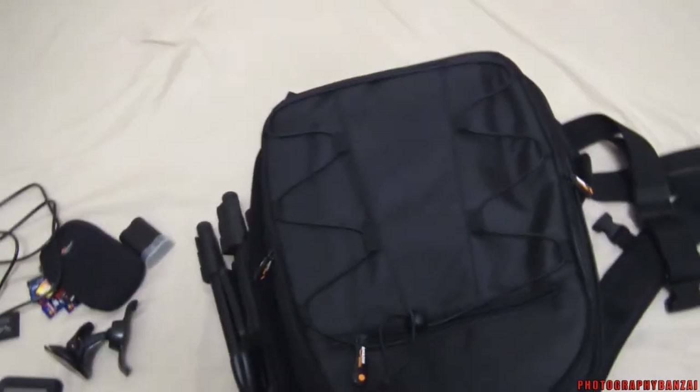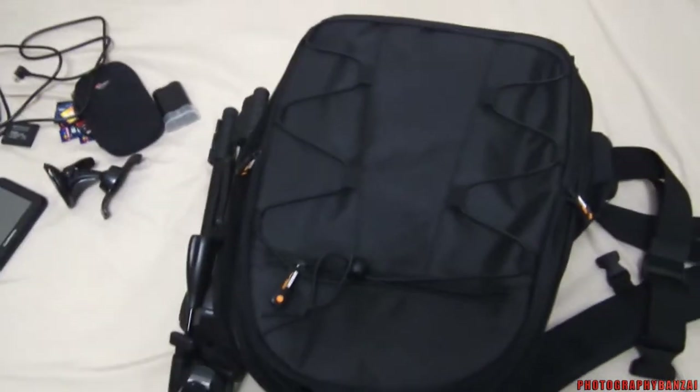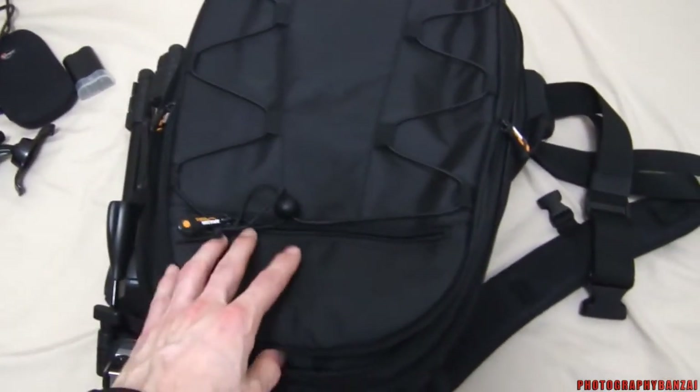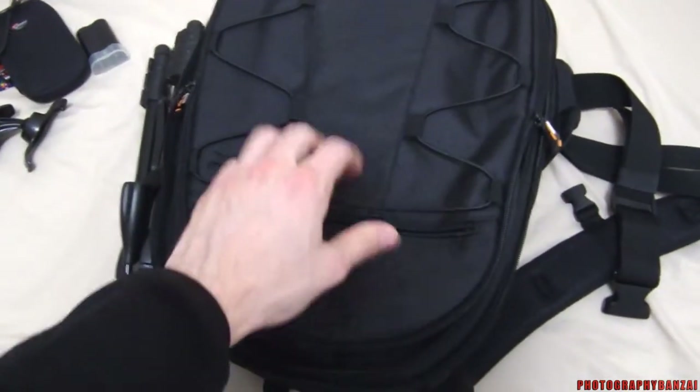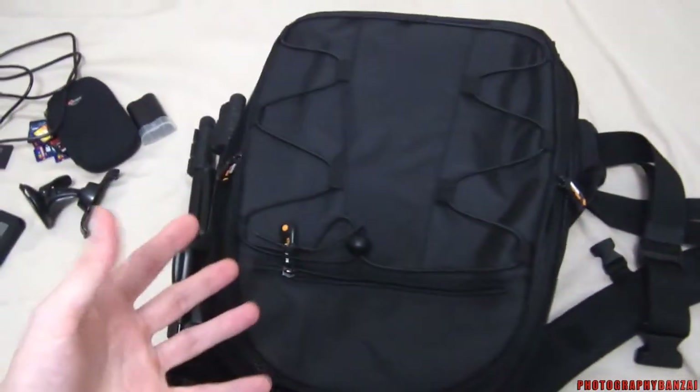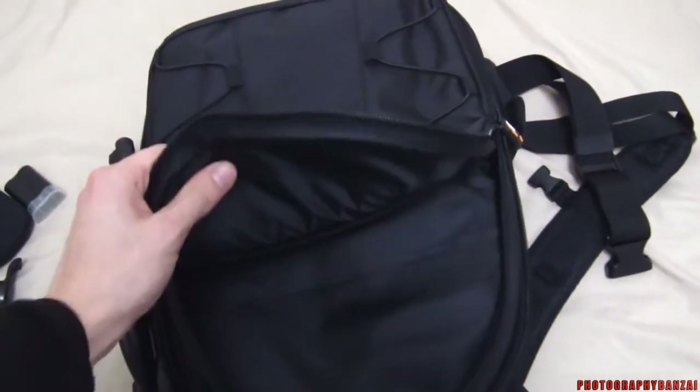I haven't used it yet. I'm going to a convention this weekend, so we'll see how it turns out. Seems pretty solid, but we'll see if the seams hold up after continuous use. Like I said, it's pretty cheap.